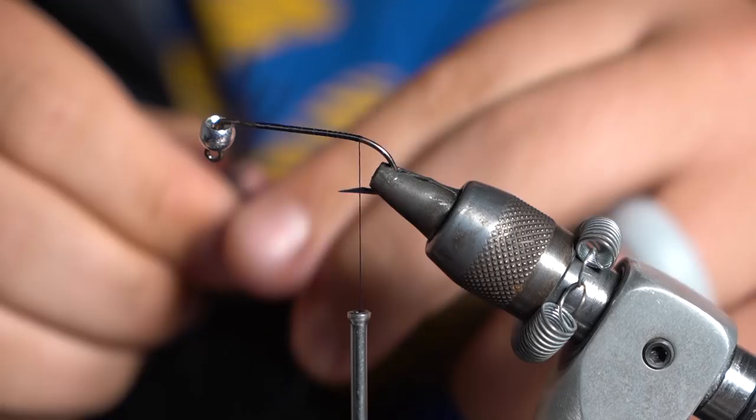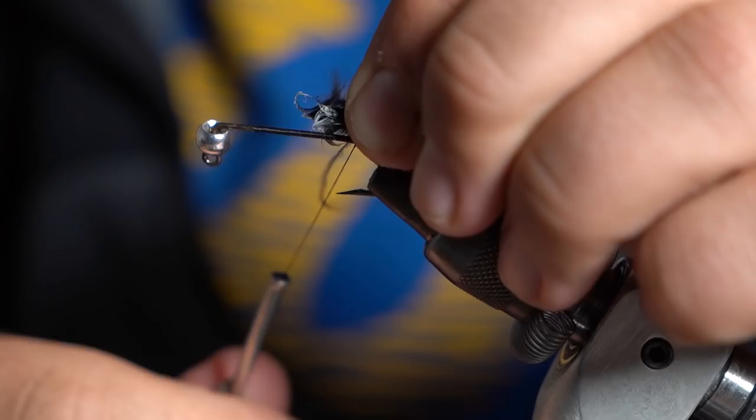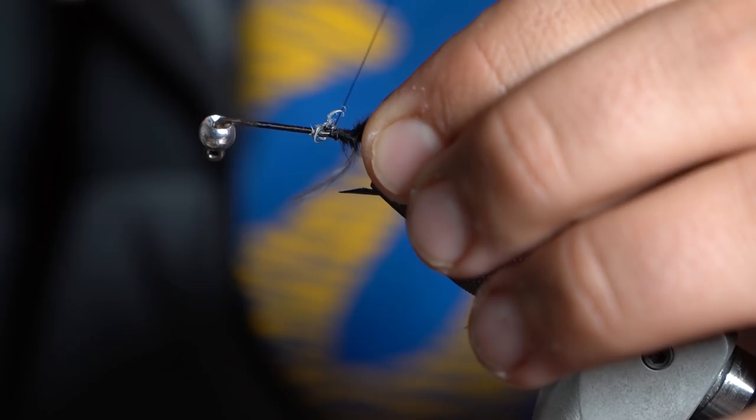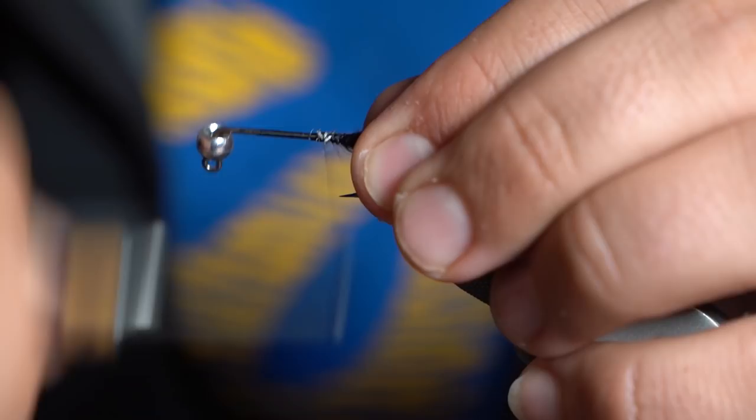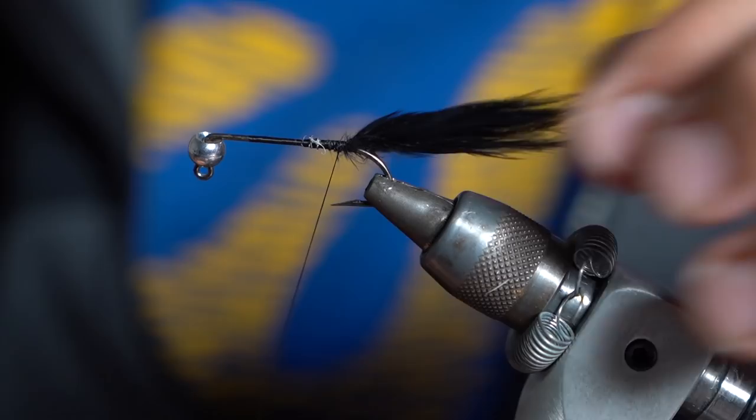Take a nice clump off the tail — I want this tail to be about three-quarters of the length of the fly. This actually turns it into a little bit larger of a streamer pattern, but it's pretty compact and easy to cast — you don't really have to worry about whacking yourself — and it sinks really, really quick.